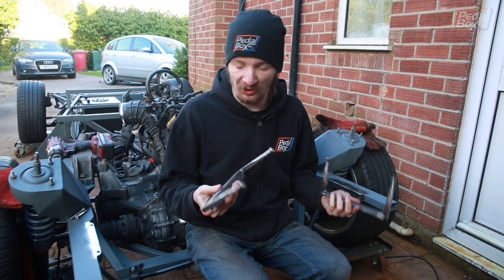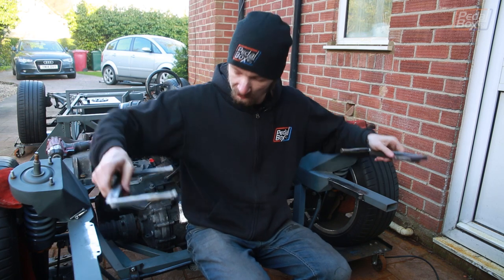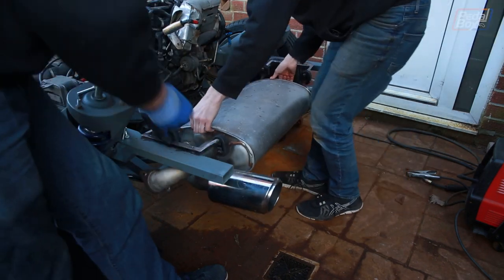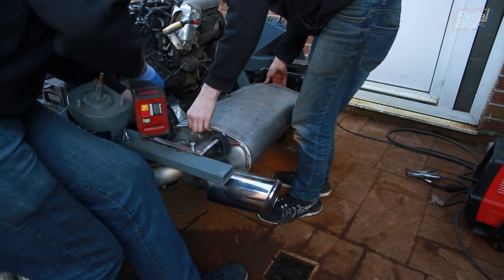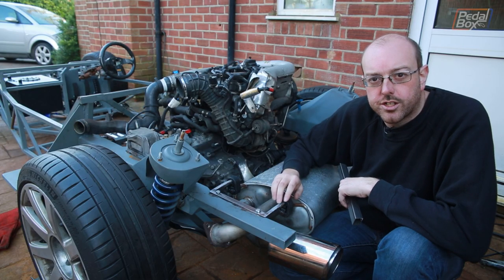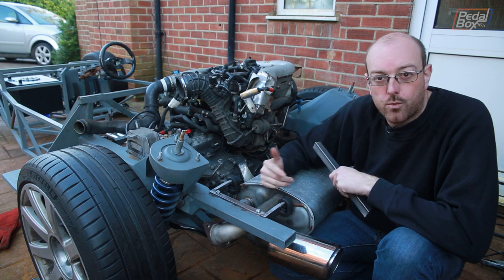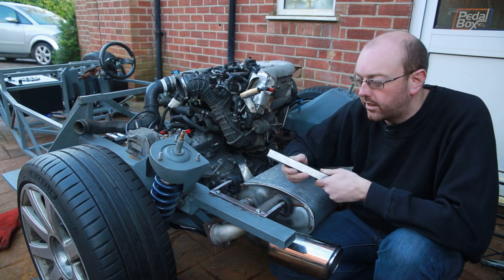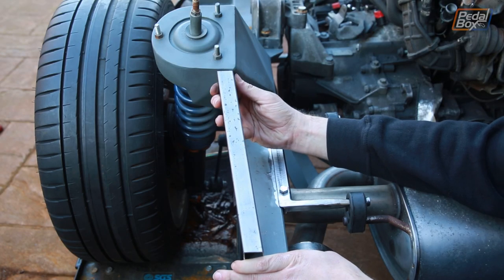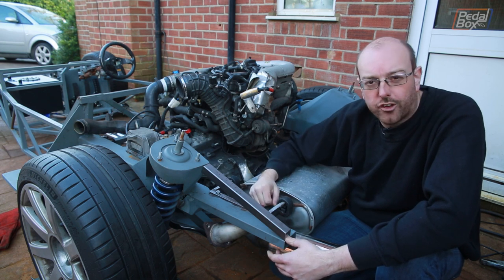Here are the completed brackets. We've designed them so the whole exhaust system is one assembly that we can drop in complete. There's one more piece we need to add onto our extensions — a stay that's going to come down from the top of the turret — and then we can prime all of this section back up again for about the seventh or eighth time.